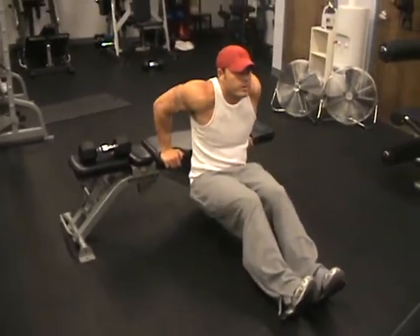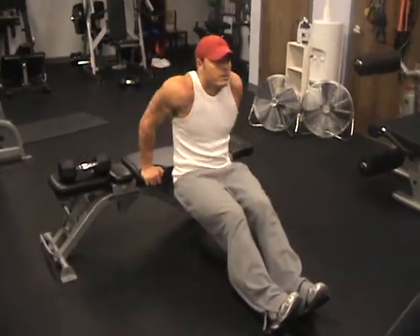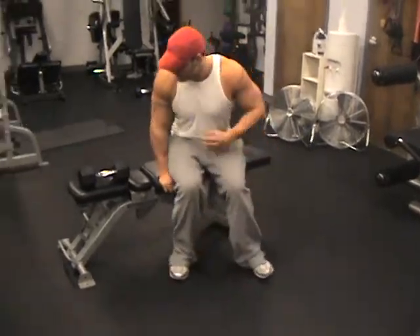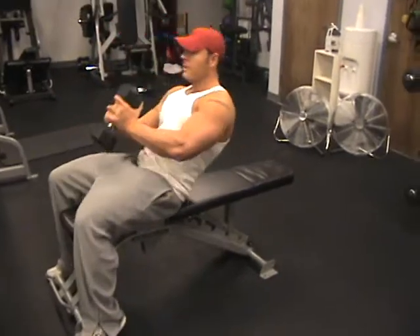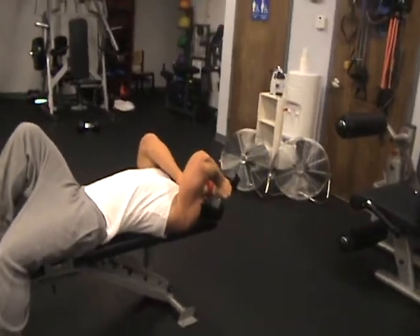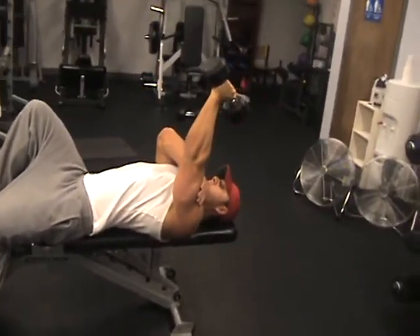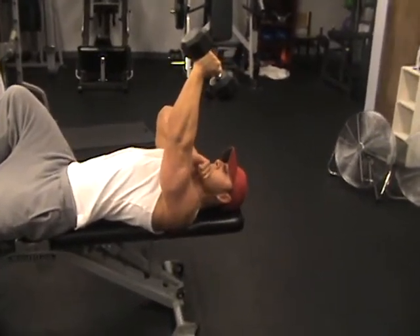And then you're going to go straight into that skull crusher, doing both movements on each arm before you move over to the next. 3 seconds down, 3 seconds up, 3 second pause. Keep your tricep fully flexed the whole time.